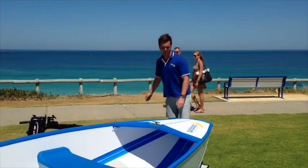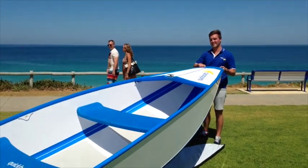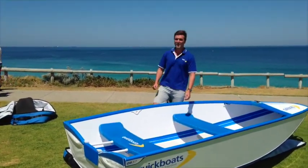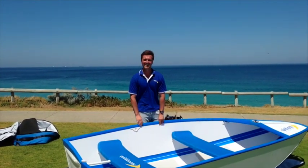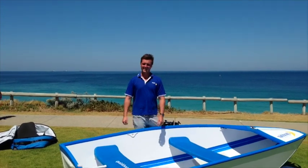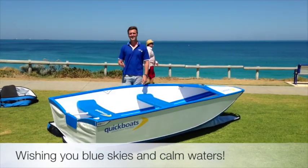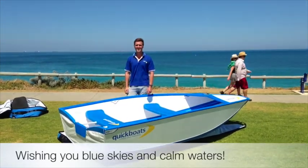Now the boat's assembled, it's as simple as pulling it down with the nose cone and the beach lift kit, which will be available soon. Or if I can find someone, they'll give me a hand carrying it down. It's that easy. Here we see the 3.7m adventure quick boat, and it's time to hit the water. Thank you for watching.